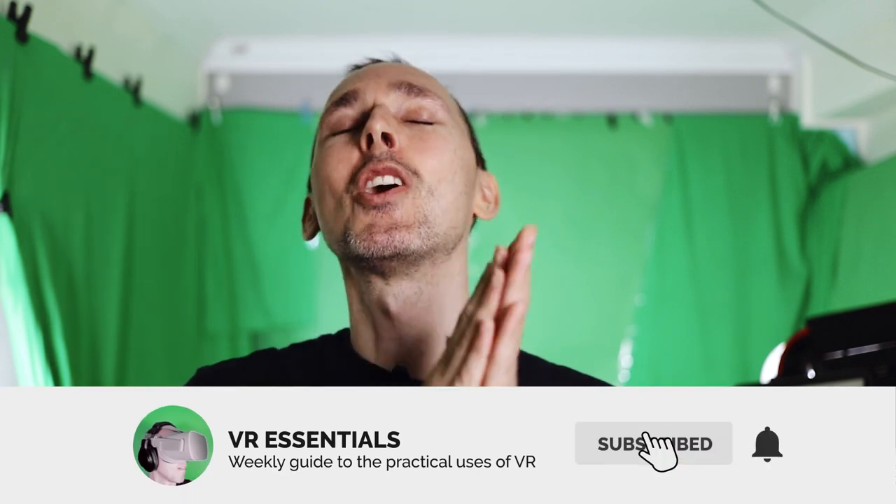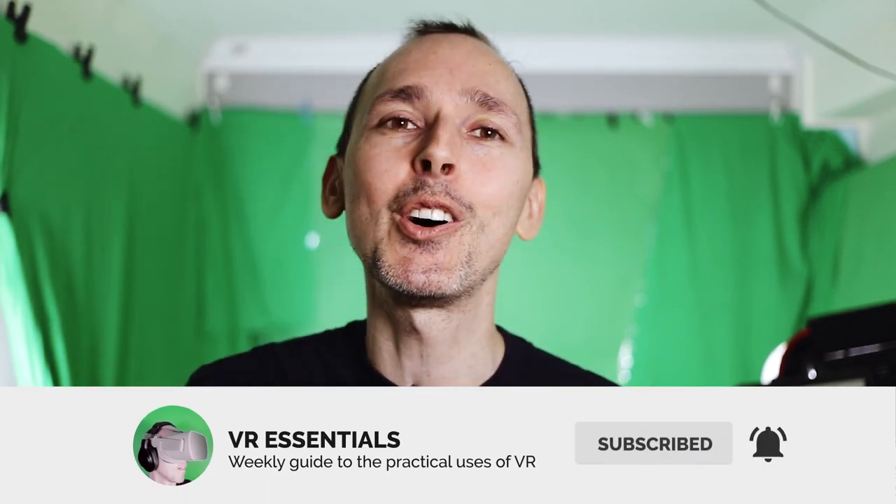Welcome back to VR Essentials where we talk about the practical uses of VR. My name is Lazius K and today I'm so excited because we're supposed to be finally — after this new bundle update version 14.0 by Oculus for the Rift, Rift S, and of course the Quest for those who use the link — supposed to be able to use our internal Quest microphone to finally communicate with Rift and Rift S users and other users on other platforms.